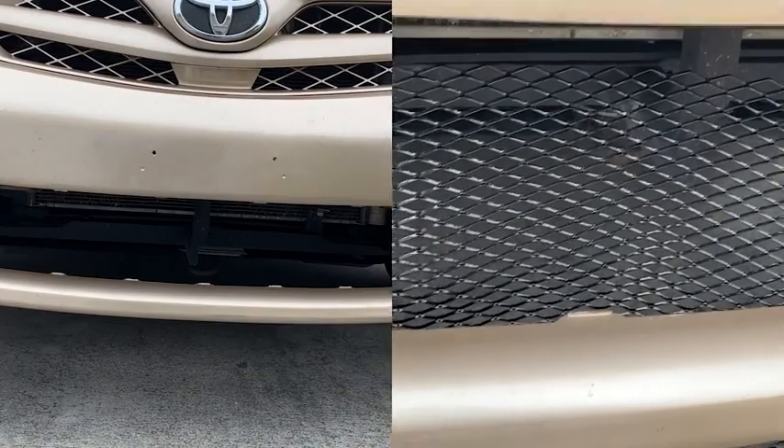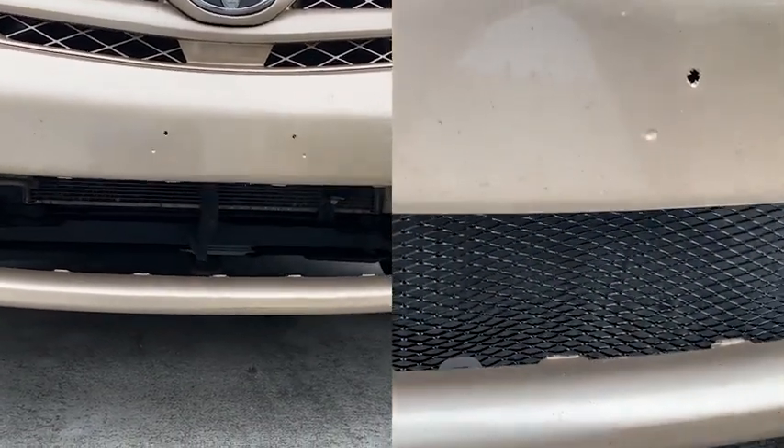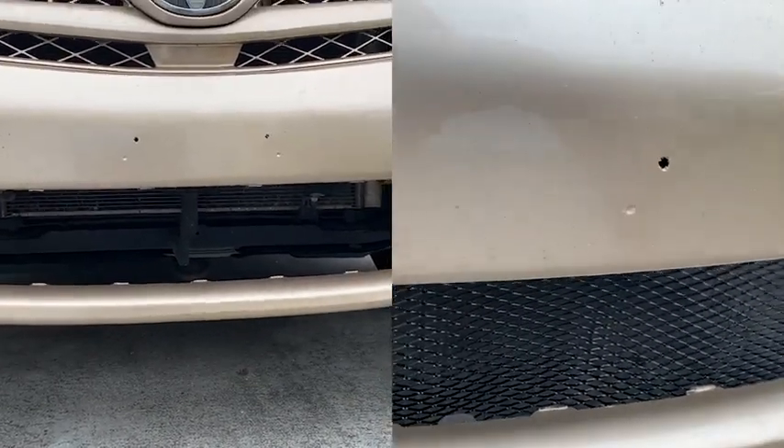Hi, I'm Aletha with WTI and I found this awesome product. This is automotive mesh which I can use to repair my car grill or simply use it for DIY projects around the house.